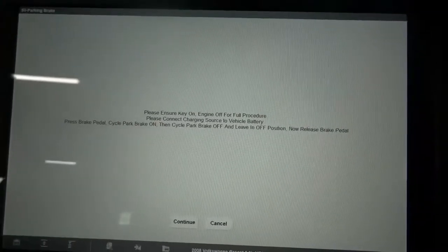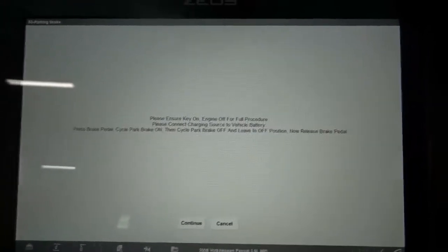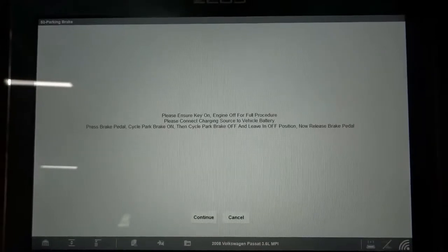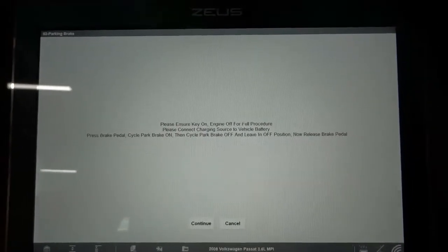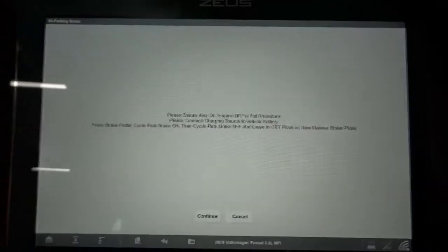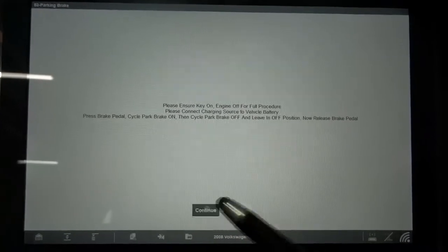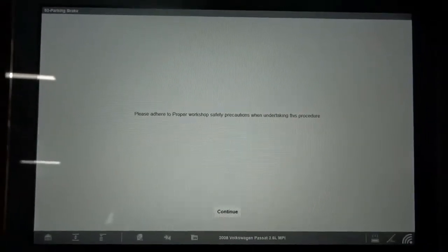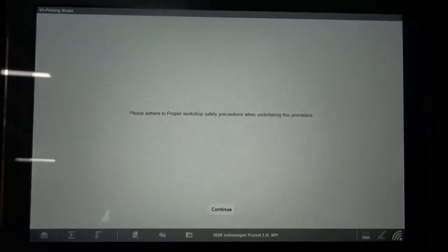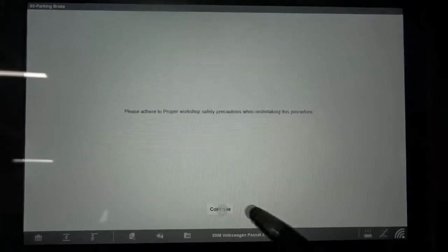So I just selected the park brake off and leave it in the off position. Now release brake pedal — so I just released the brake pedal. Basically, you turn the key on, step on the brake pedal, apply the parking brake and then release it, then release the brake pedal, and then continue.